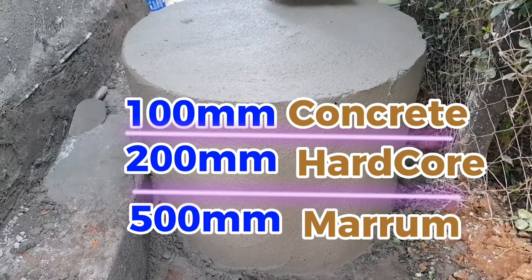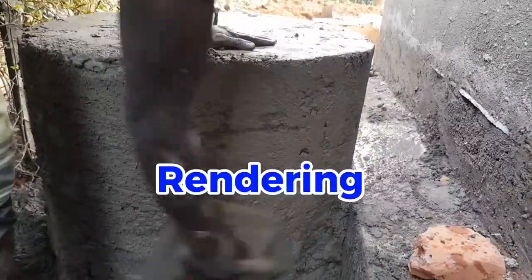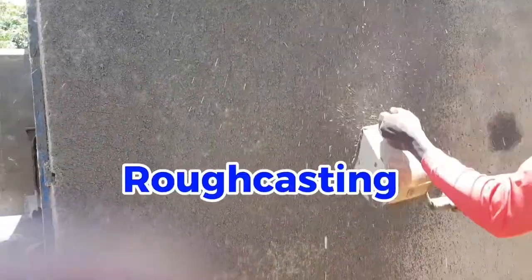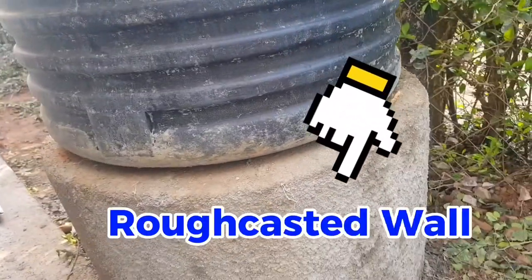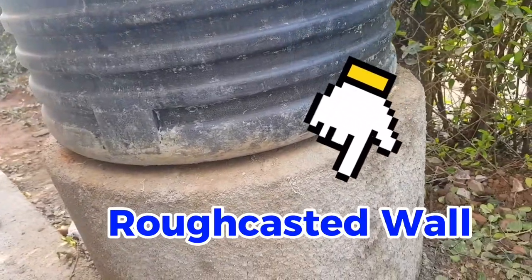The next step is rendering on the wall. After rendering, we do rough casting to protect the wall. The rough cast mix we shall use is 1 to 3 — one part cement and three parts sand.